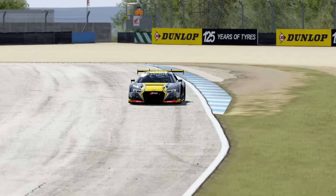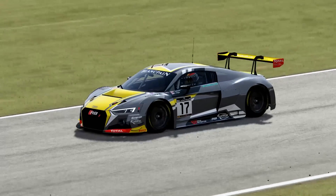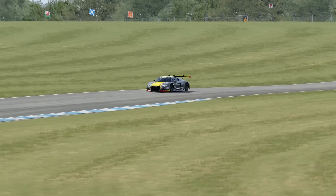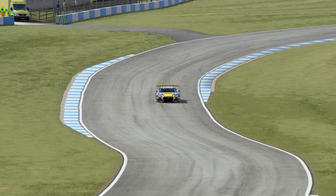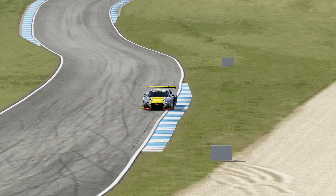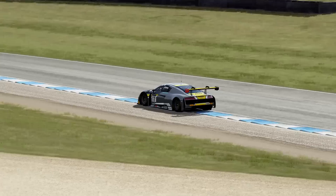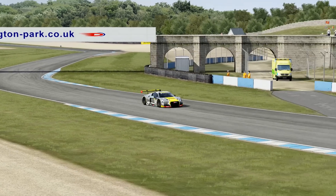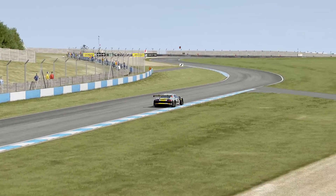More importantly, it allowed me to drop the traction control setting all the way down. I like to keep it turned on at a low setting as a bit of a comfort blanket, even if it's not doing anything. While I was playing with the diff, I increased the coast locking by 2 clicks to 70% to get rid of that nasty lift-off oversteer — and it did. This can introduce understeer if you're not careful, but it was fine in this case.